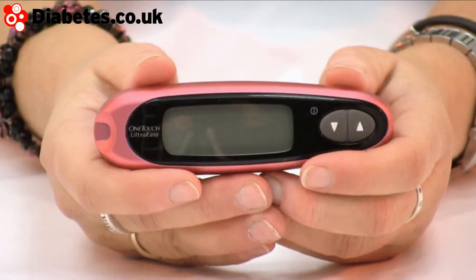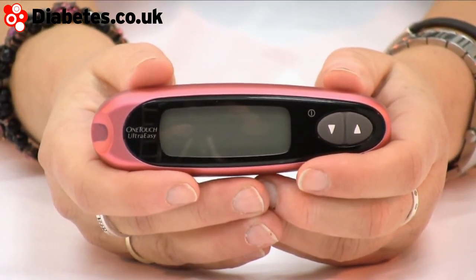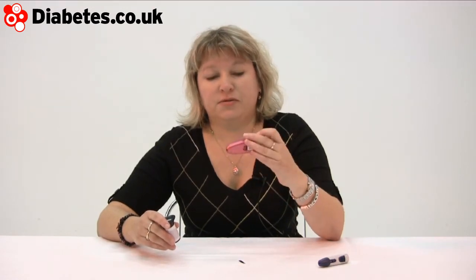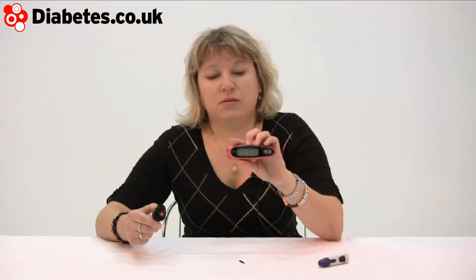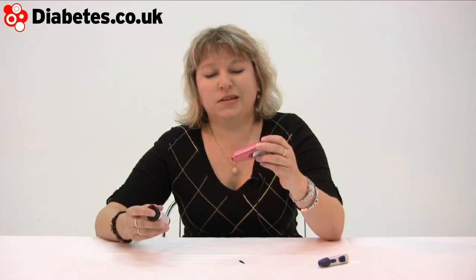It comes in a range of colors — I do like this snazzy metallic pink, it's most groovy. They are very nice to hold and very easy. Different people have different feelings about screen sizes; some people like really big digits, but if you're not hard of sight then maybe you don't need a big screen. This is quite discreet — I wouldn't say it looks like a phone, but it doesn't look medical, which is nice.